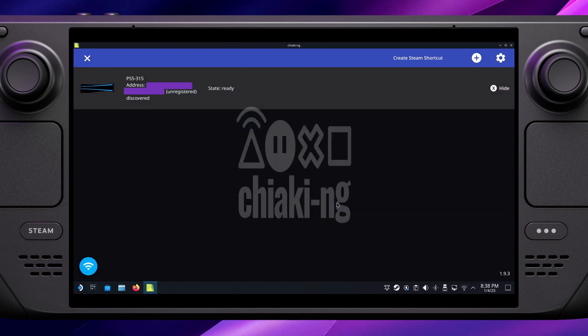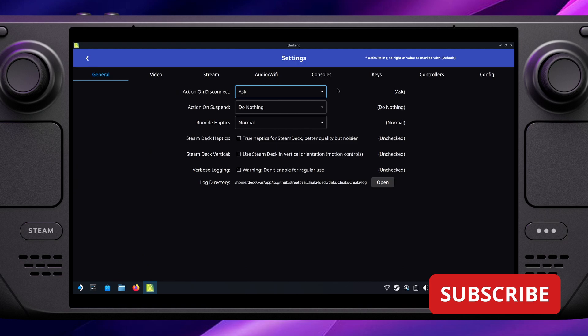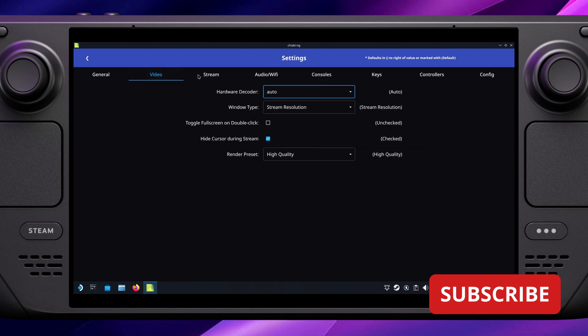Once we're in, you'll see that straight away it's found my PS5. If it doesn't find yours, make sure both devices are on the same network — having one on the 5 GHz and one on the 2.4 GHz Wi-Fi connection can throw things off, so try to get them on the same one. If you're still having trouble, try restarting both devices. I'm just clicking through the settings now to show you, but I didn't have any reason to change any of these, so don't worry about them too much.